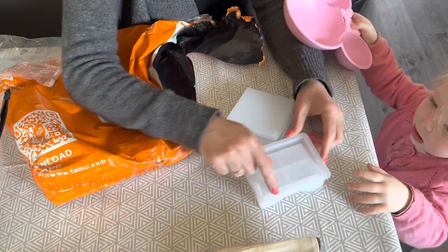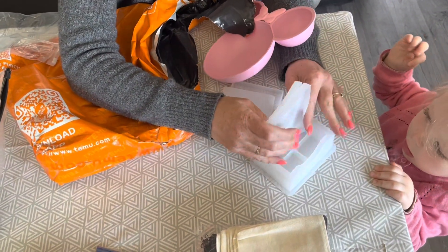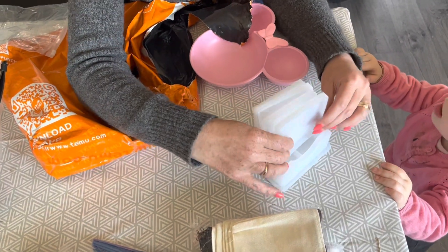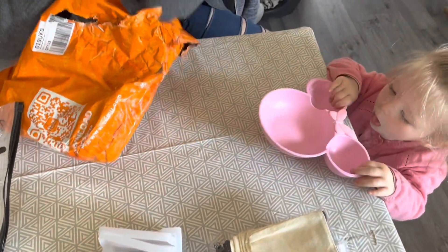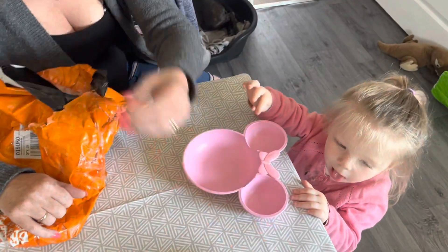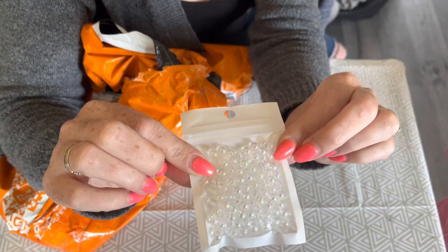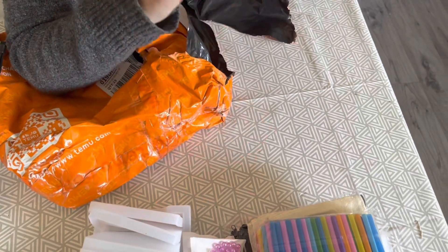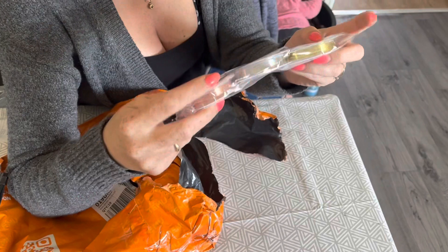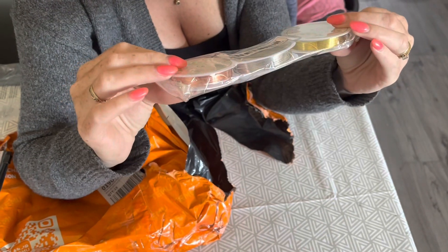This is a coaster set for resin - you do your coasters and then they actually end up sitting in a stand once they're done, which I think is really cute. So I'll get on with that. We've got more straws, some little pearly beads, and this is the wire for the bracelets I want to start making - although there isn't actually that much wire on there.